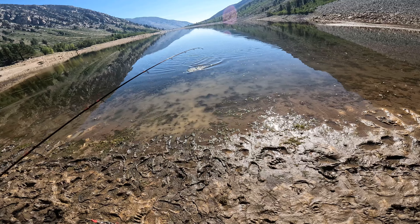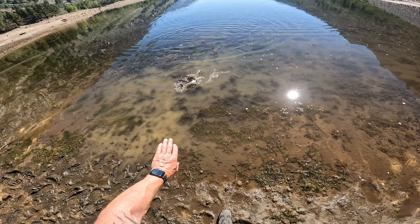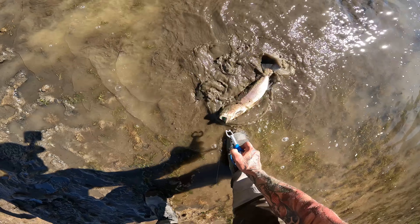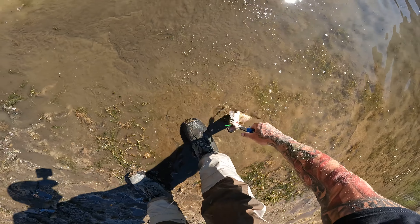Oh, nice little trout. Stop rolling around in the mud!